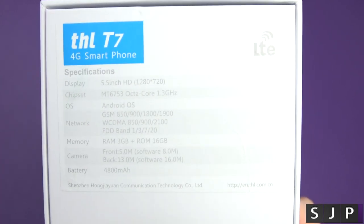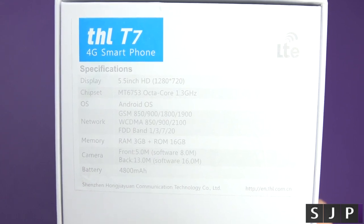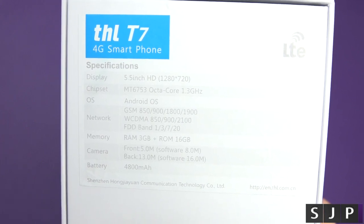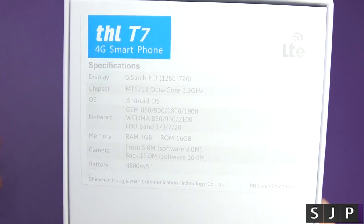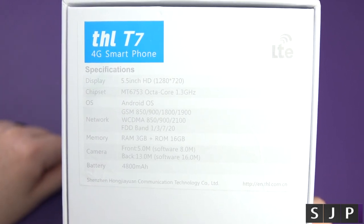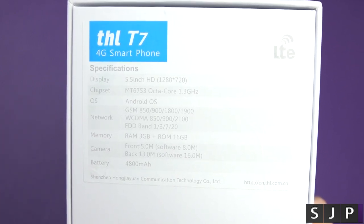On the back of the box you can see the main specifications. We're looking at a 5.5-inch 720p display — you might be thinking 'my eyes are going to bleed', but we'll soon see. It runs the MediaTek MT6753 octa-core at 1.3GHz and Android 5.1 out of the box. Updates are unlikely, so don't expect them. It runs 4G — within the UK and most of the world, though possibly not on some American networks. There's 3GB of RAM and 16GB internal storage.